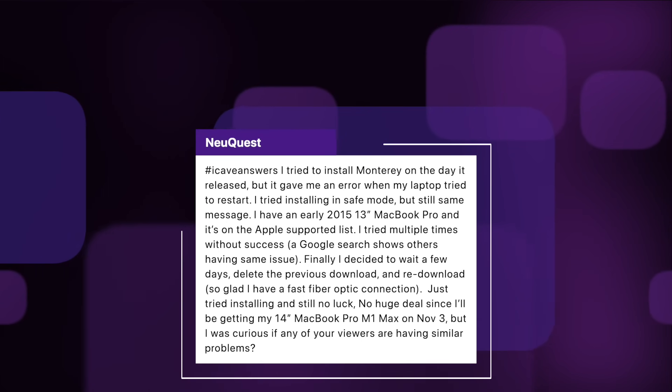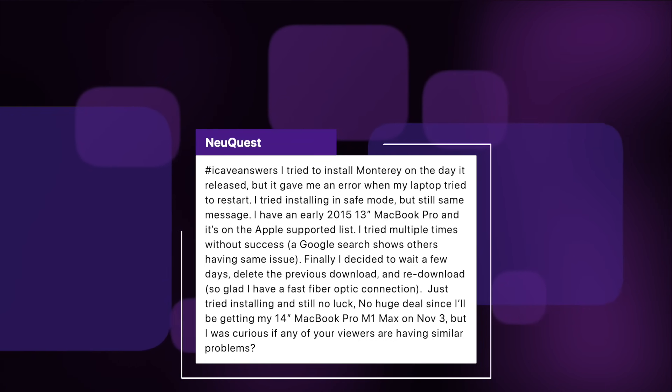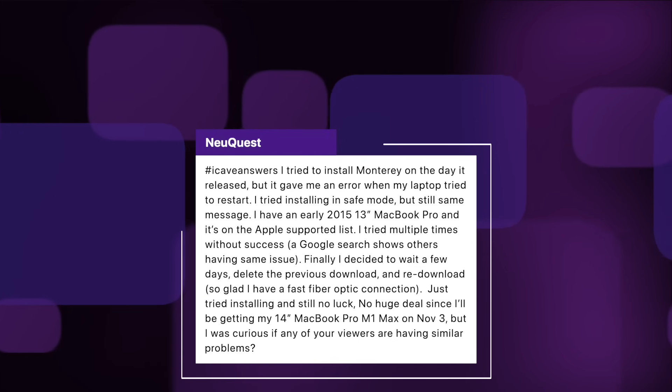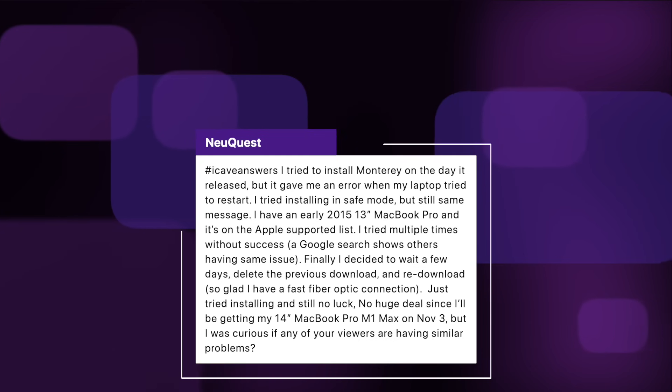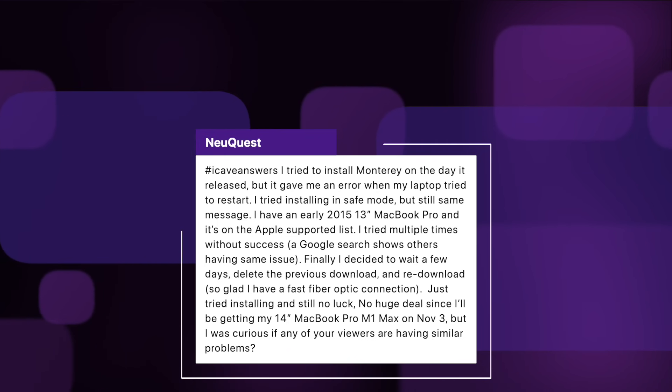NewQuest asks: I tried to install Monterey on the day it released but it gave me an error when my laptop tried to restart. I tried installing in safe mode but still had the same message. I have an early 2015 13-inch MacBook Pro, which is on the Apple supported list. I tried multiple times without success, finally decided to wait a few days, delete the previous download and re-download, but still no luck. It's not something I'd heard about on the older laptops — there might be some issues. I'll open it up to the floor: if anyone's had any problems, let us know in the comments. Apple support should be able to help you out over the phone or on live chat since it's still a supported device.